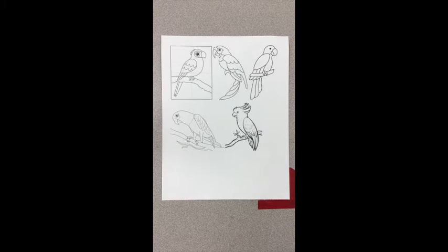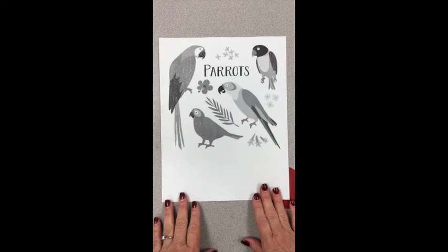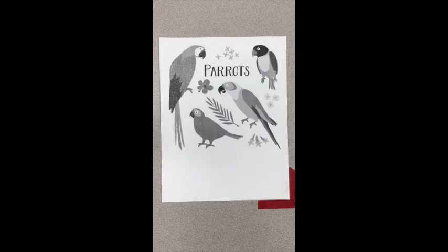Today we will think about making a parrot to go with your birdcage that you drew last week. These handouts are just to spur on the idea of the parts that are needed to create your bird.